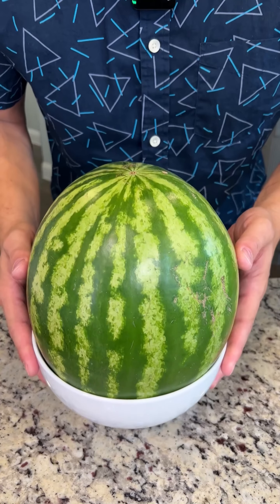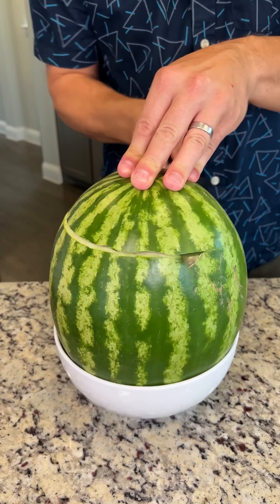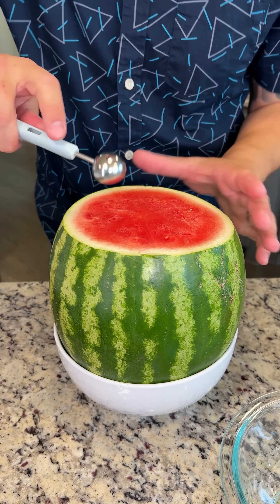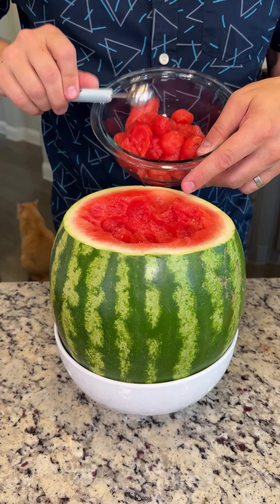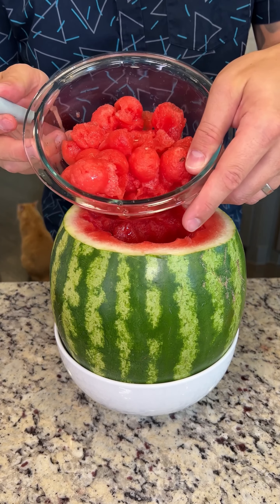Now we're gonna get our beautiful watermelon. We're gonna slice the top off here, just like that. Take the little hat off, and with a melon baller, we're gonna scoop out some of these beautiful watermelon balls. Now that we have our watermelon balls, we're gonna put this to the side.